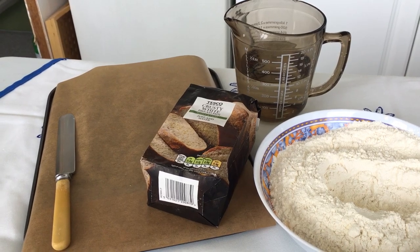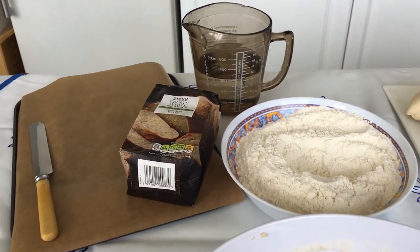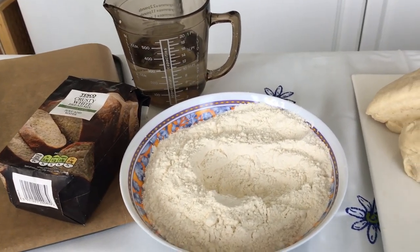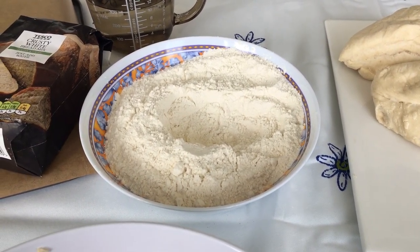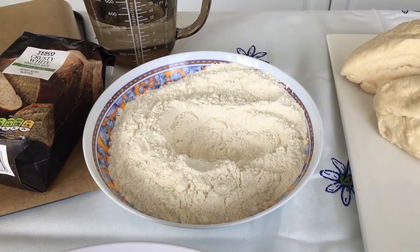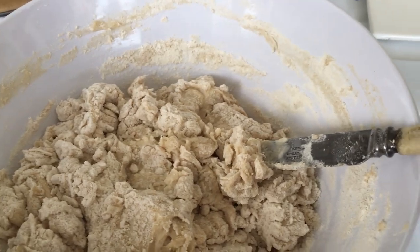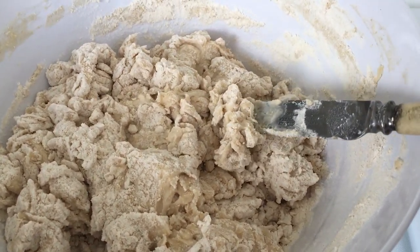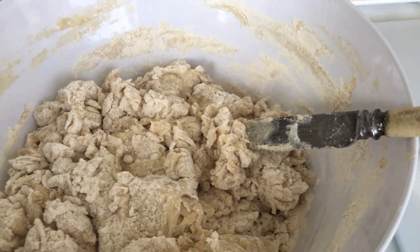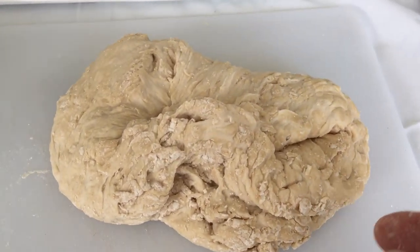Are your hands washed? Have you got an apron on? Well let's get going. Empty a pack of flour and yeast into a bowl, make a well in the centre and add the warm water. Use your knife to gradually mix the water and flour together.